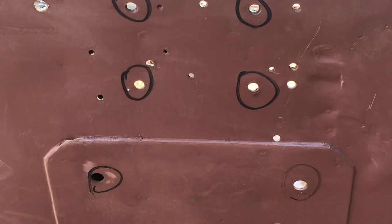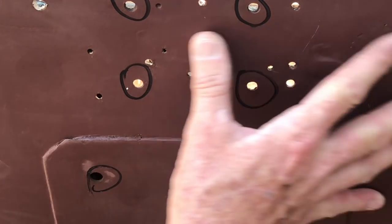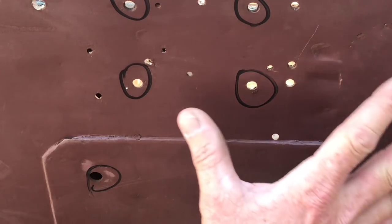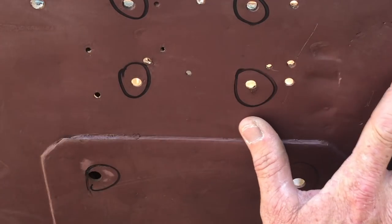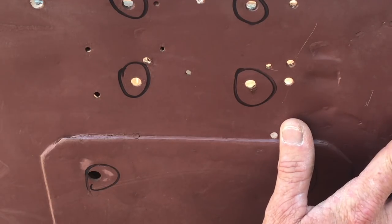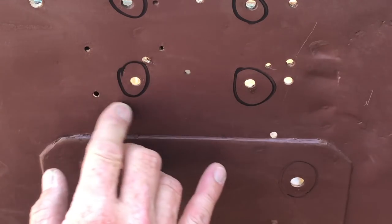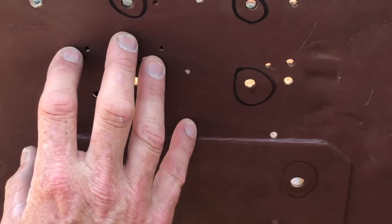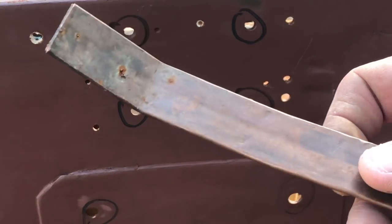Some things to note before we get started: I've already stripped all of the old paint off of this by means of paint stripper, grinding wheels, and sandpaper. Then I primed it with the Barrier 3 red oxide primer from Ron Fitzpatrick Jeep Parts, and that primer is weldable up to 2 mils, so I won't have to remove the paint from the primer side. On the backside I've got the metal clean and sanded.